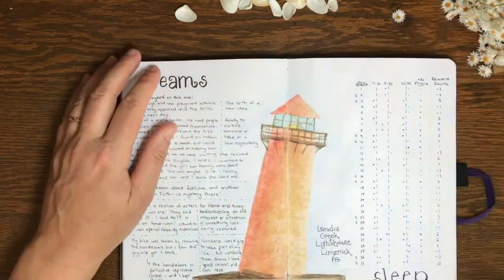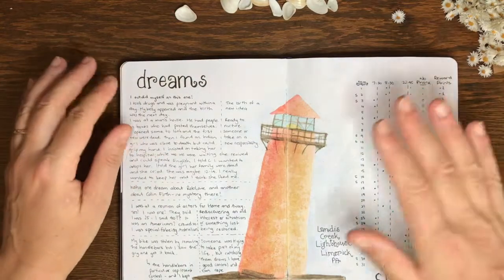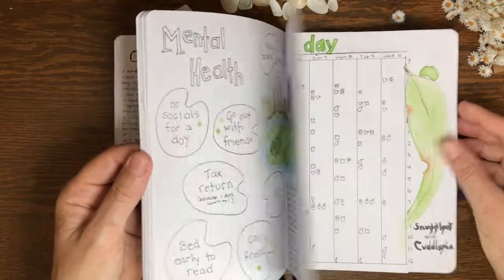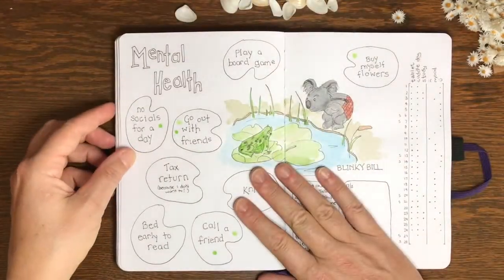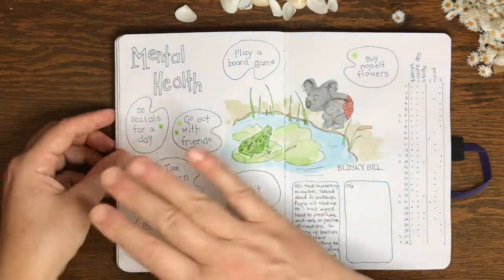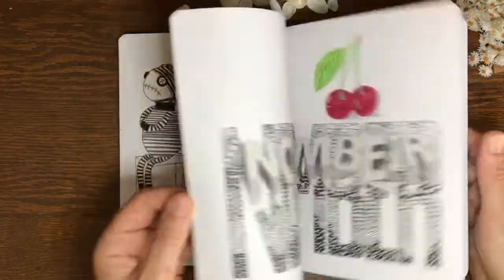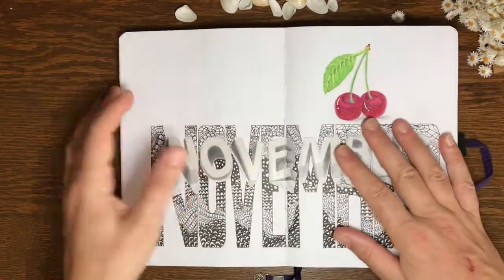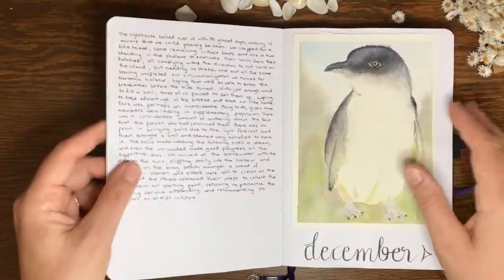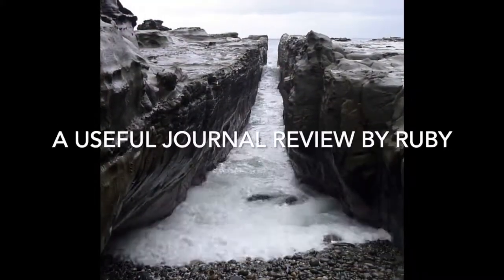I want to give Bonnie, the owner, a shout-out for talking about mental health issues. When you subscribe to her newsletter, you get handouts and things that will help you with mental health. We need to normalise mental health and talk about it more, so I really appreciate that she's making that effort. I love this journal and I've really enjoyed working in it. I've got a few more to work through, so I'm sure Archer and Olive journals will be showing up in my feed again in the future. Thank you very much — we'll see you next time.